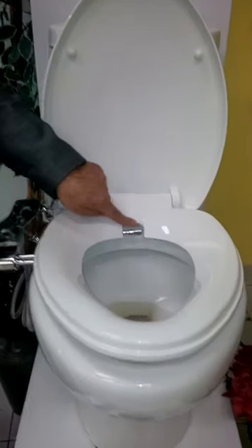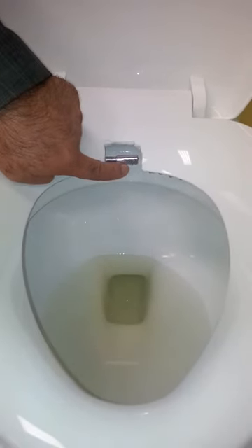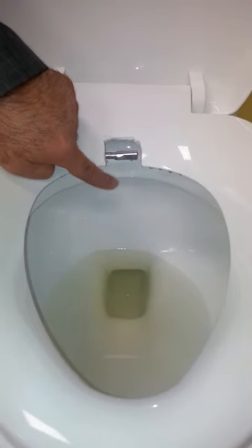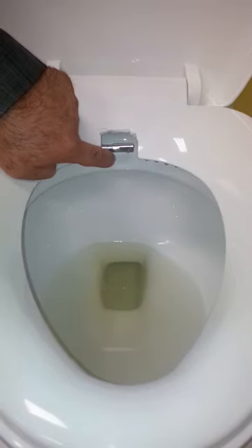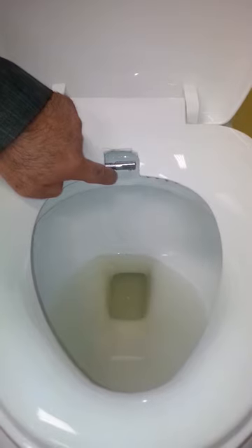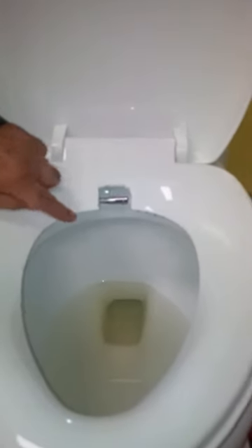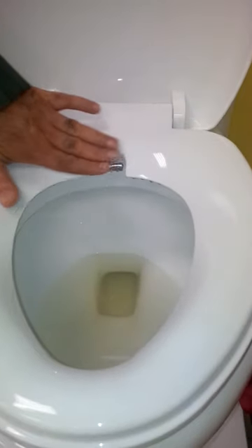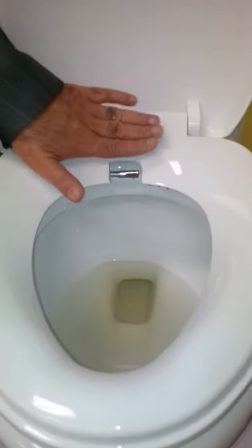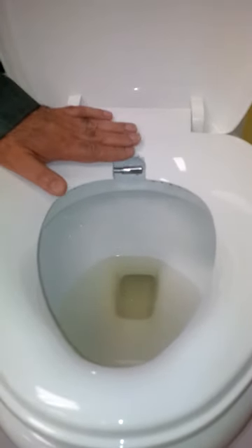Our nozzle has 11 holes, as opposed to other units that have just one single hole shooting water straight in some areas, which is not comfortable. This is designed just like a shower head, but it's for your private area to make you feel comfortable. When it's not in use, it stores easily away right under the toilet seat. Our toilet seat has been cut to show that it sits behind — it will not interfere with anyone.